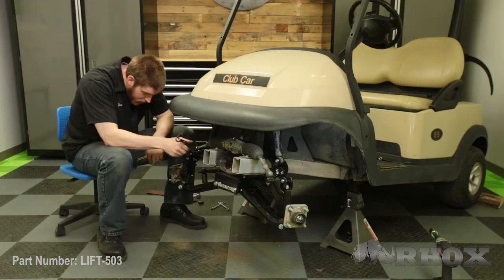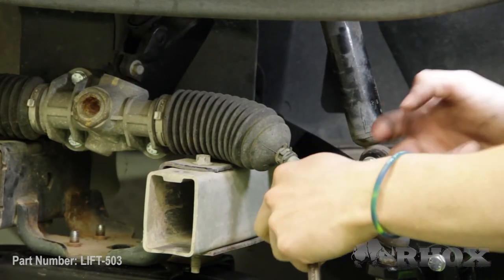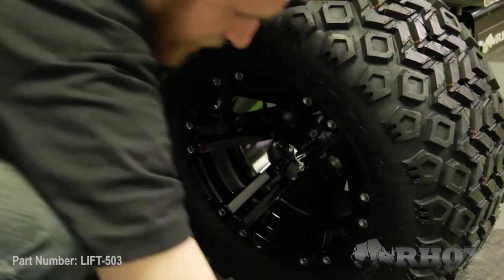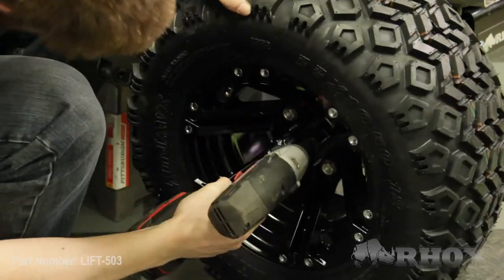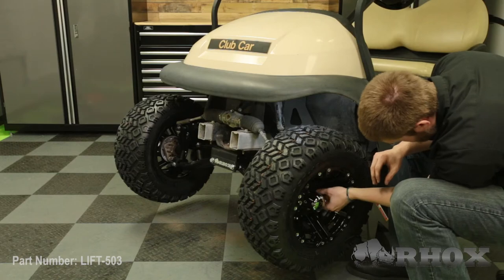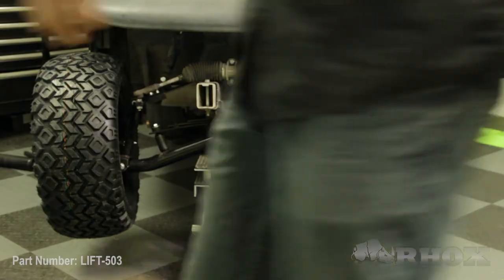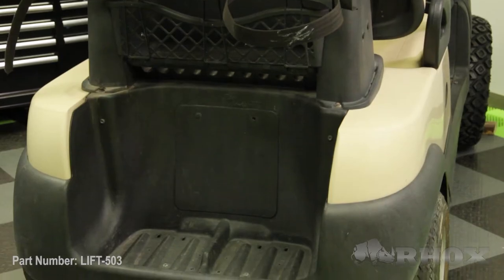Before we put our new wheels and tires on I'm going to do a little bit of an eyeball alignment just so that when we let the cart down off the jack stands I can still move it around in the shop without damaging anything. Now that we've done a rough alignment we can go ahead and install our new wheels and tires. Once our wheels and tires are on we can jack the cart up a little more, take it off the jack stands, and lower it down to the ground. Now we can flip the cart around and begin working on the rear of the cart.